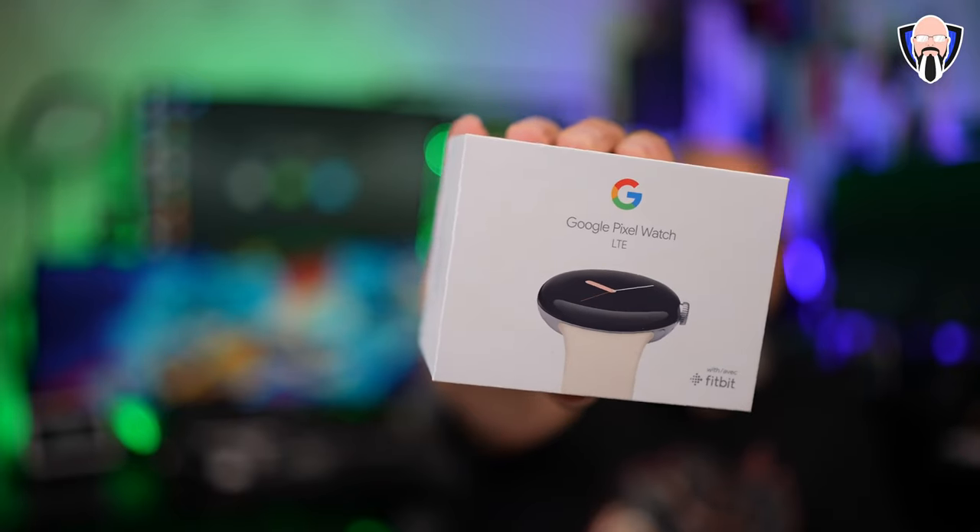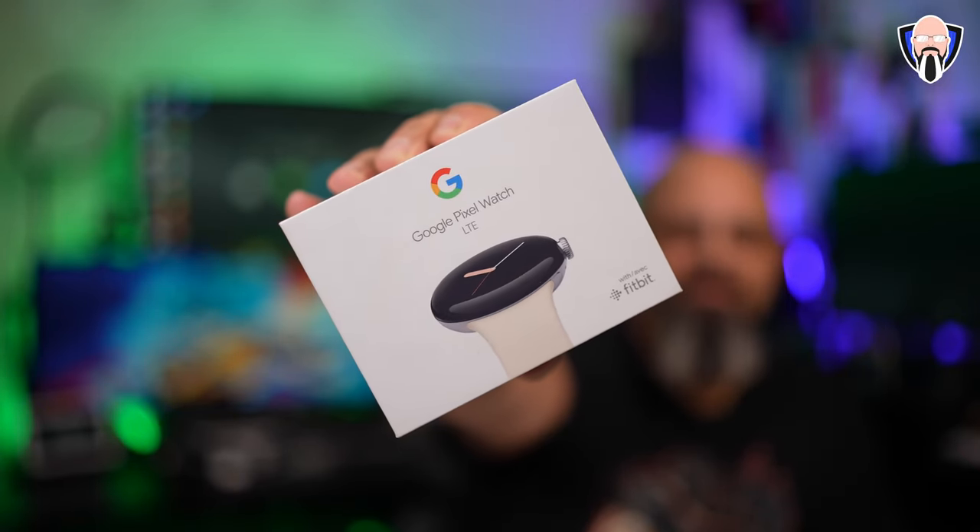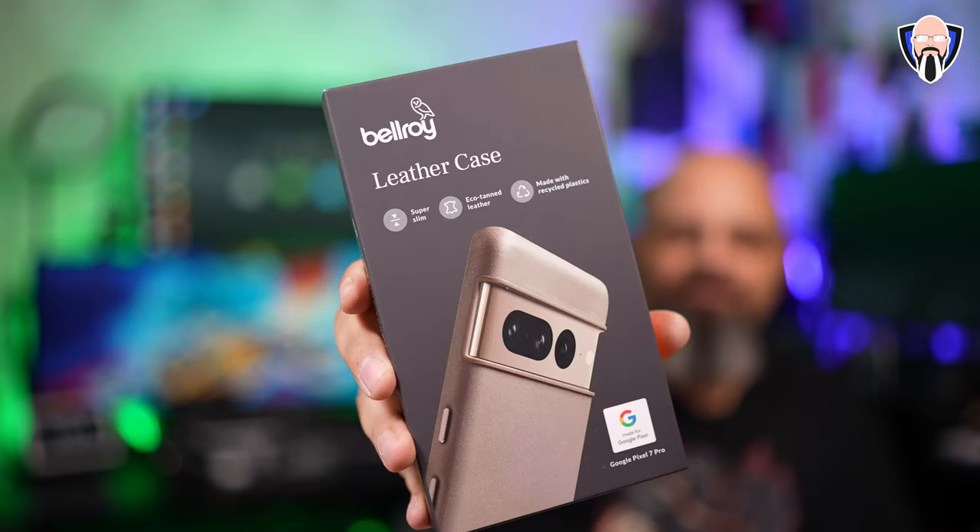Last but not least, of course, the brand new Pixel Watch, and let's go ahead and top it off with a nice case from Bellroy — a leather case for the Pixel 7 Pro. This is TK. Let's go ahead and check out all of the Pixel 7 Pros from Google.